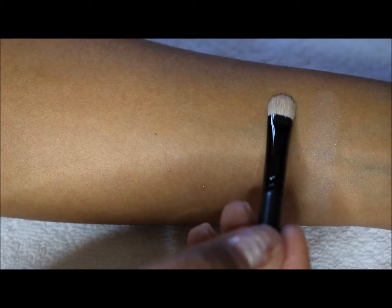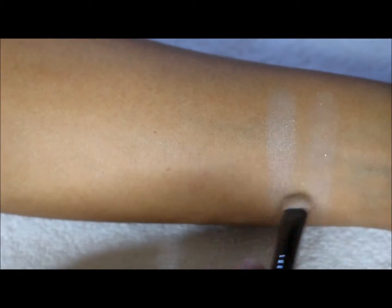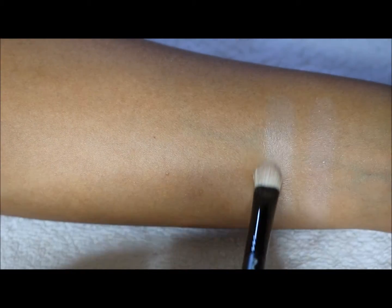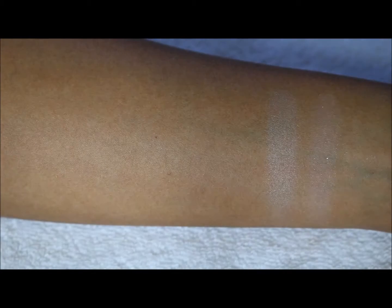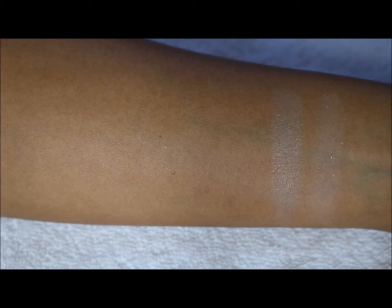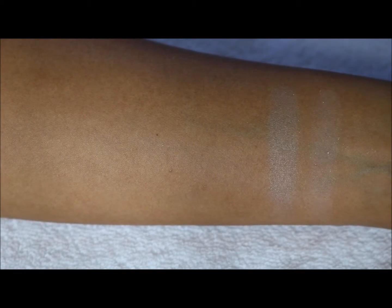The second one is a little bit more purple-toned. Very smooth — they seem to be very, very smooth. Similar to the first one, but with a little bit more purple tone. It's definitely a satin and you're getting less of the glitter flecks in that one.